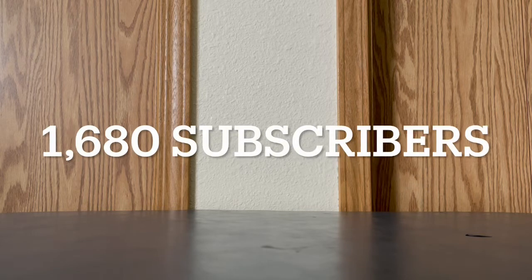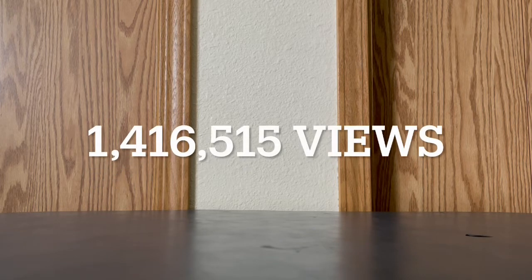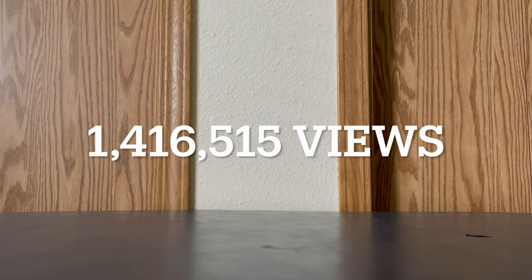Before I get started with today's video, I would like to say thank you guys so much for the 1,600 subscribers, and I would also like to say thank you guys so much for the 1,340,618 views. I really, really do appreciate everything that you do.